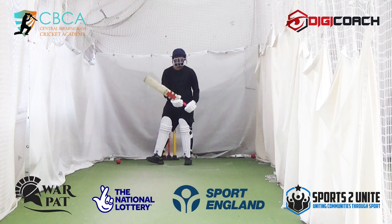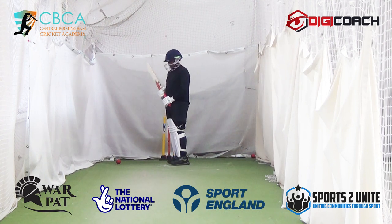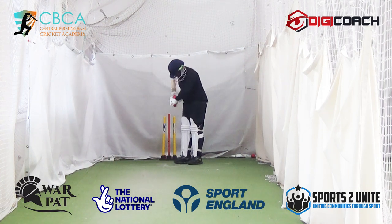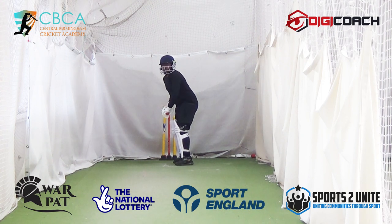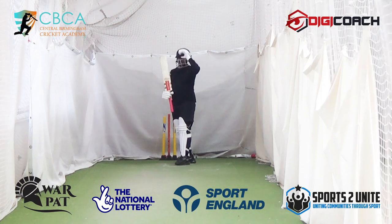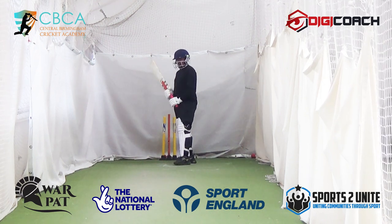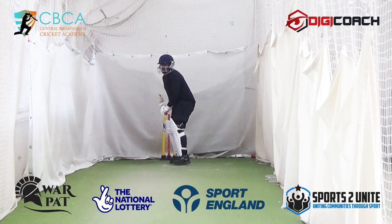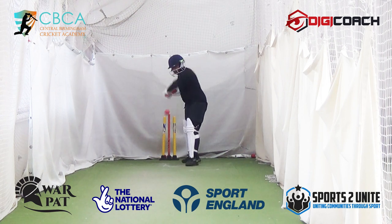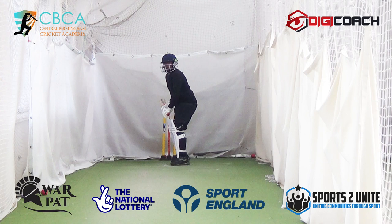Next one — so that one, your bottom hand got tight. Even though the ball comes up here, relax your hands and bang. See that bottom hand is light. Nice. But what I want — hold there. That is your shield. Your bottom hand was still trying to take you across there, so you've still got to relax it that bit more. Not bad, it's just a tighter line. I've got to teach you square of the wicket yet.